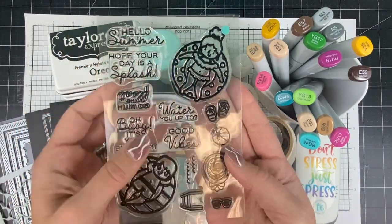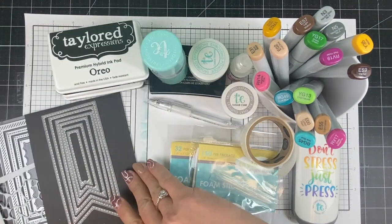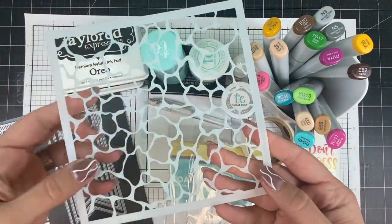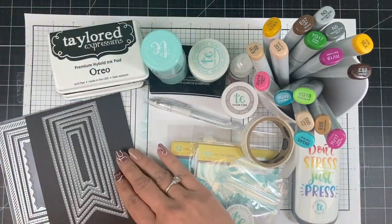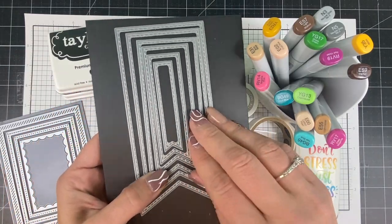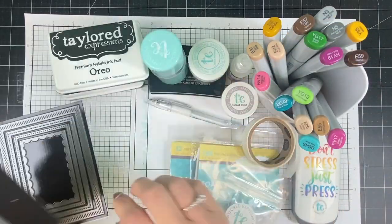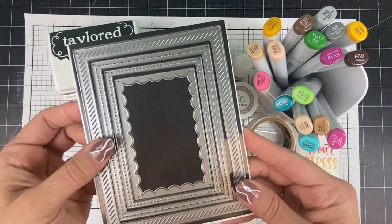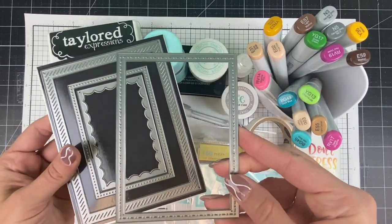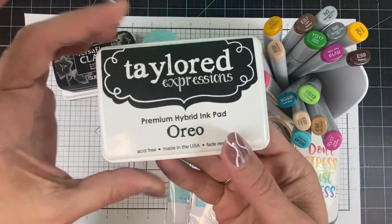We have the coordinating dies for that stamp set. I'll also be using the Cool Pool rotating stencil, which is a new product that creates that pool watery look. Then we'll also be using the stitched banner stacklets — the second from the smallest size — and the second from the largest size in our 100-plus freebie die this month, called Frame and Frame 3.